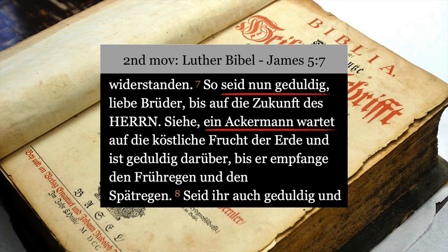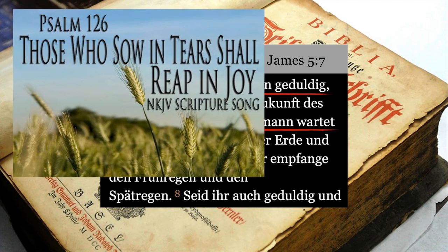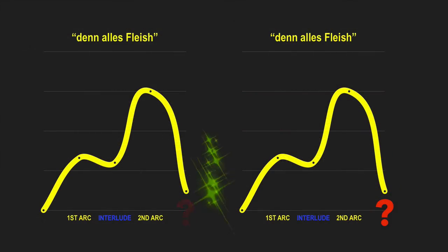Recall back in the first Selig Sint movement, Brahms read from Psalms 126, where we sang die mit Tränen säen, or those who sow in tears, shall reap in joy. So here again, we read that the good farmer must wait patiently after sowing his seed till the harvest comes — the harvest of die köstliche Frucht der Erde, the valuable fruit of the earth. So till then, he counsels us to seid geduldig — remain patient.